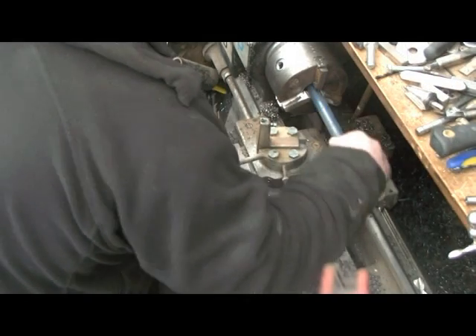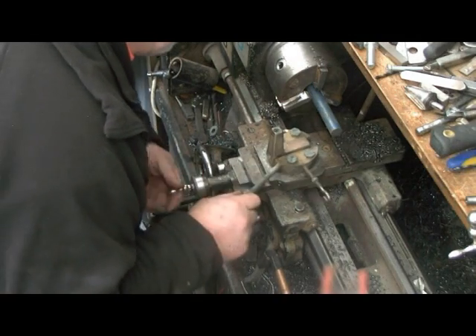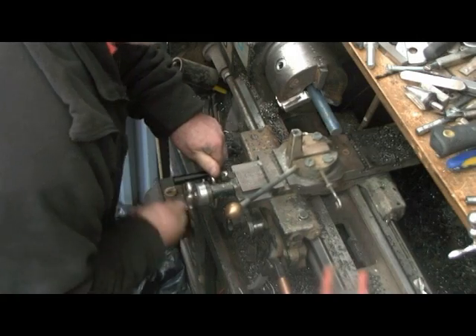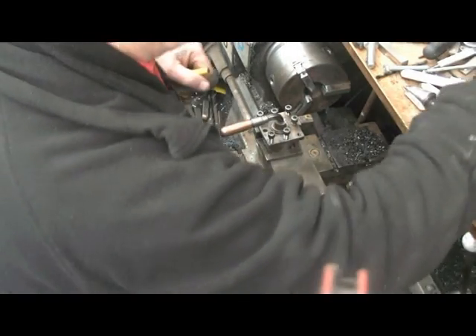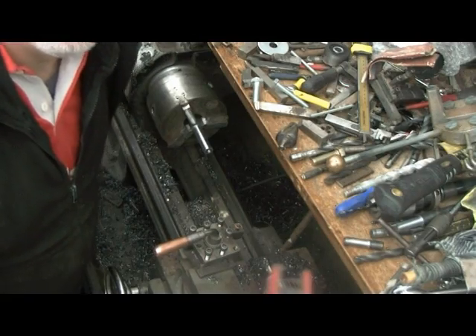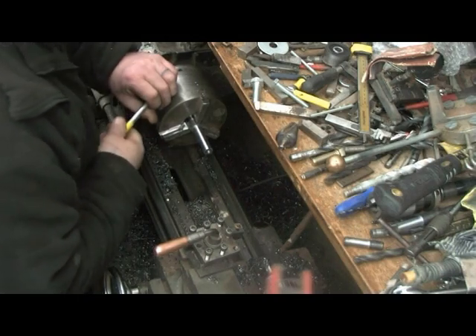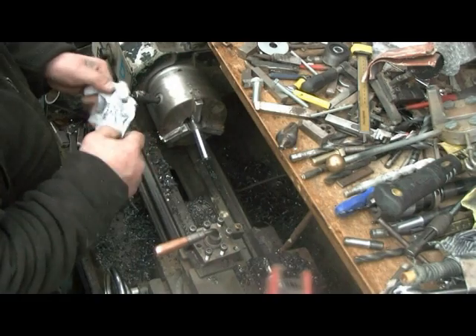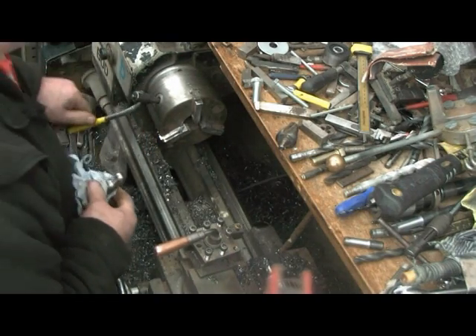Anyway, this is only a practice because I don't even know if this thing works. It might have worked — I think it did work because it wouldn't be here otherwise. Whoa! That's going to be hot, so don't be a fool. Like I usually am — that is hot.